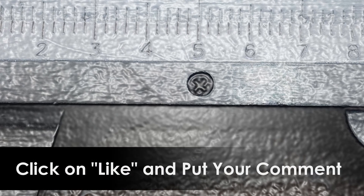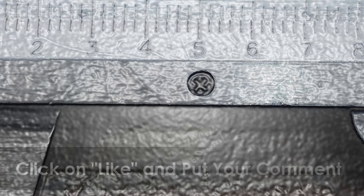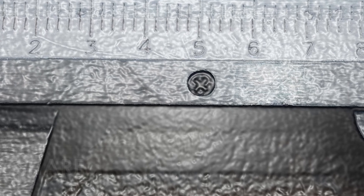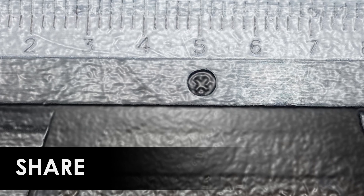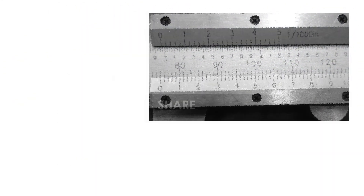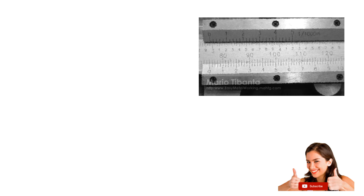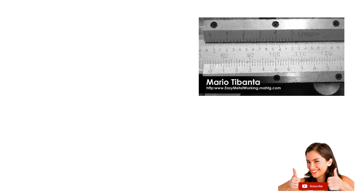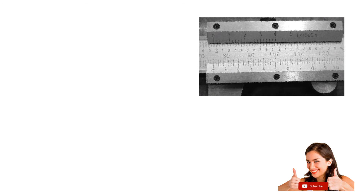Third, click on like and put your comment or question — it will be a pleasure to answer you. And finally, share this video on your favorite social media and let all your friends know about it; someone might need it. I hope that everything you saw today will be useful to you. Was with you, Mario Tybanta. Thanks for watching.